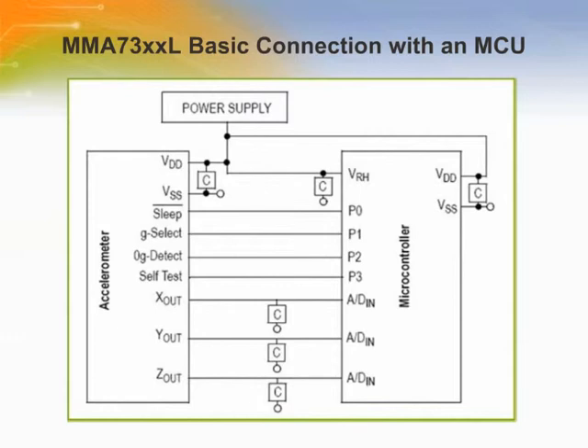Here is a reference design for interfacing the MMA-7300L to a microcontroller. The G-Select pins are connected to the I/O ports of the microcontroller which provide a logic value to select the G level. The microcontroller may output a logic low to the sleep mode pin, which makes the device enter sleep mode. The three-axis output voltage can be directly interfaced through an analog-to-digital converter in the microcontroller. The sensor offers a zero-G detect feature that provides a logic high-level signal to connect to an interrupt pin or I/O pin on the microcontroller when all three axes are at zero-G.